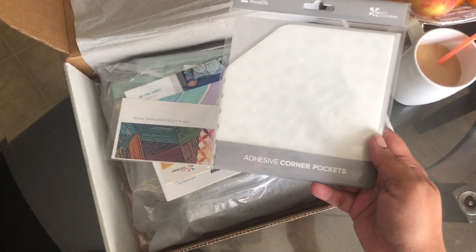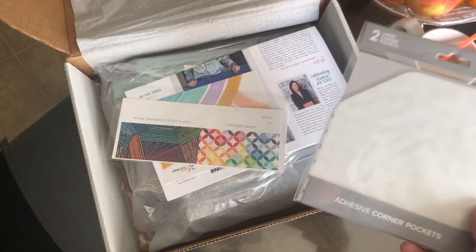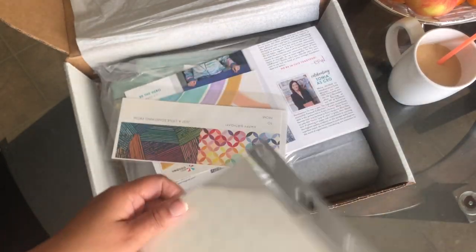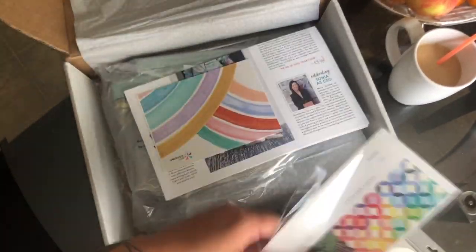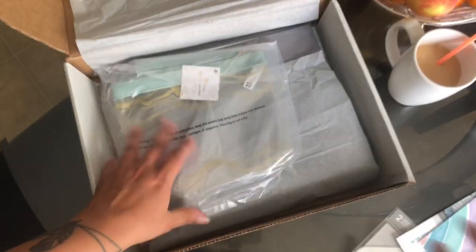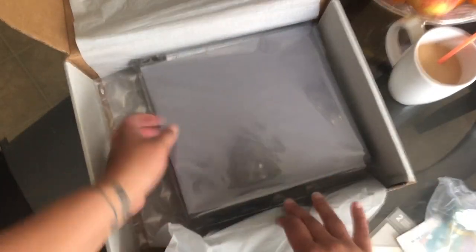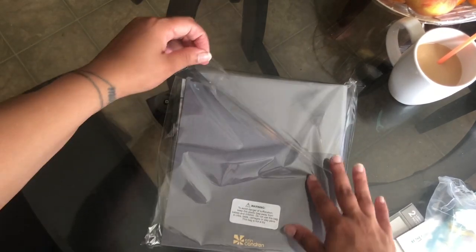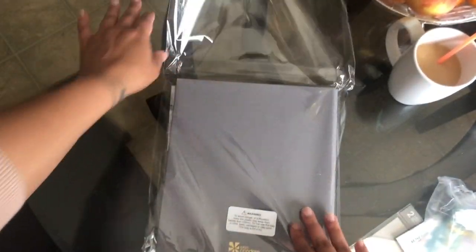I also got the adhesive corner pockets. Because of the planner that I got, I felt like I was going to need some pockets, and I'll tell you why. I went with gray — it's very subtle. I could get tired of it, but if anything I could probably get a book cover or something.